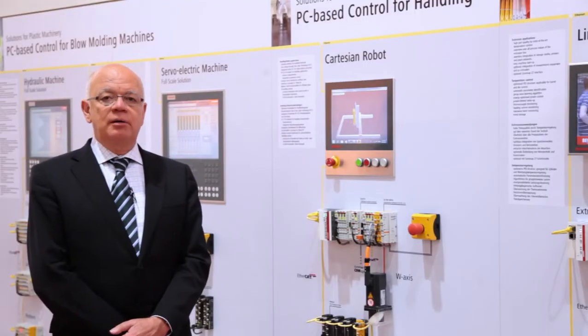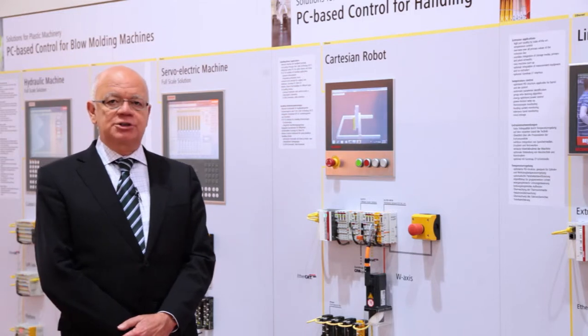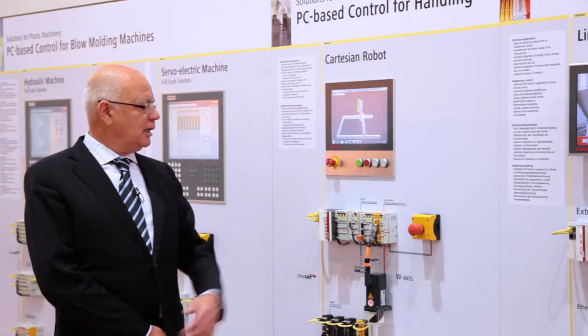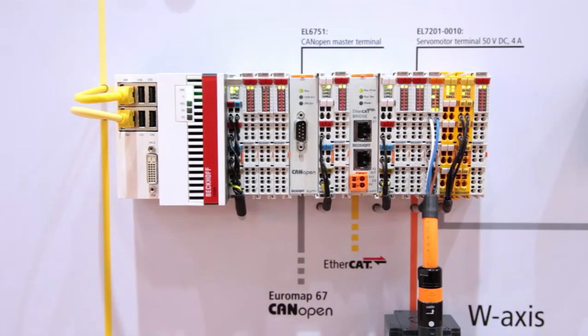First, software used for motion control — we call it P2P or NC function. Second, bus terminals. With the bus terminals, the customer can realize typical I/O for robots, and can also use safety components, because in robotics technology you often need safety gates and so on.